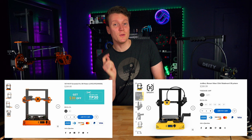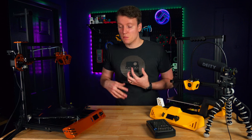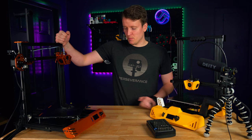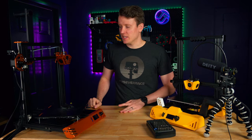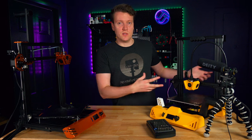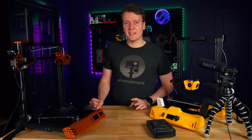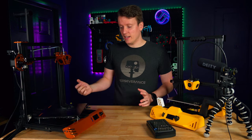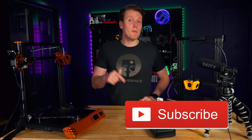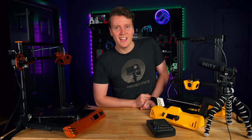You can find the Artillery Hornet on Made the Best, and I'll try to find a coupon and link it in the description below. If you've enjoyed this video and enjoyed seeing the safety issues I uncovered, hitting that like and subscribe button is the best way to help me out. I was planning to take this printer apart and use its parts for another project, rather than resell it with all its issues to someone else. Go out there, create something amazing today, and I'll see you in the next video.